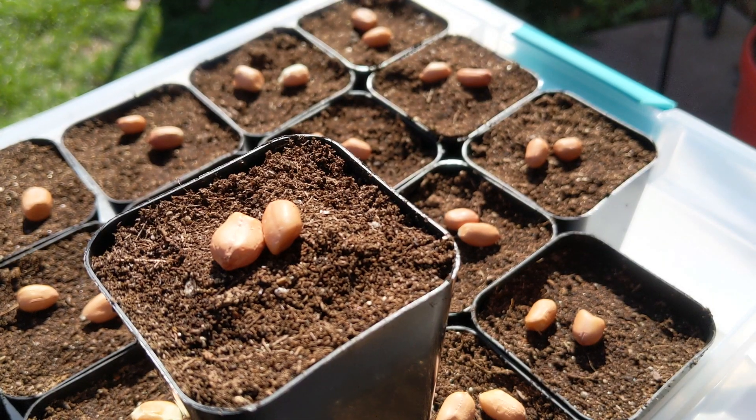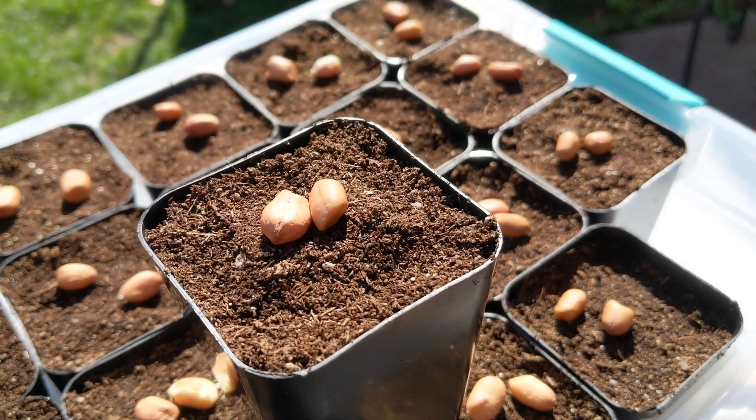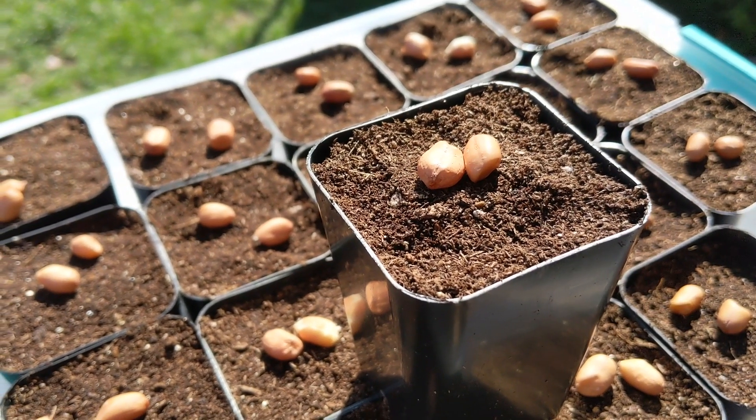I am using two and a half inch cups that are filled with good quality seed starting mix. Since my seeds are more than two years old I drop two in each cup in case one does not germinate.